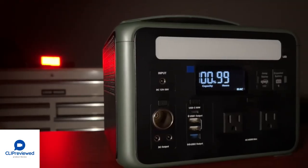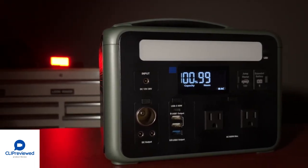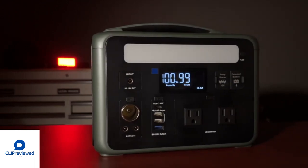How am I going to use this in Cruise Man's Garage? Well first let's do a quick unboxing and take a closer look at the Ampace P600.